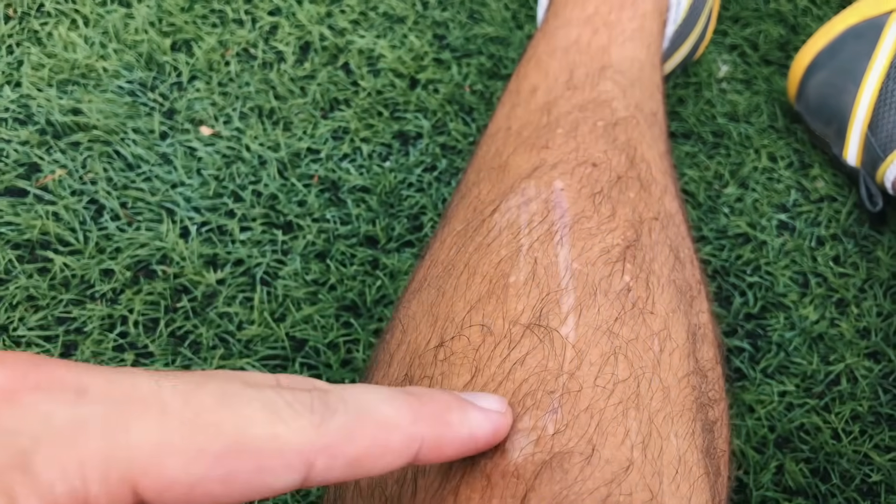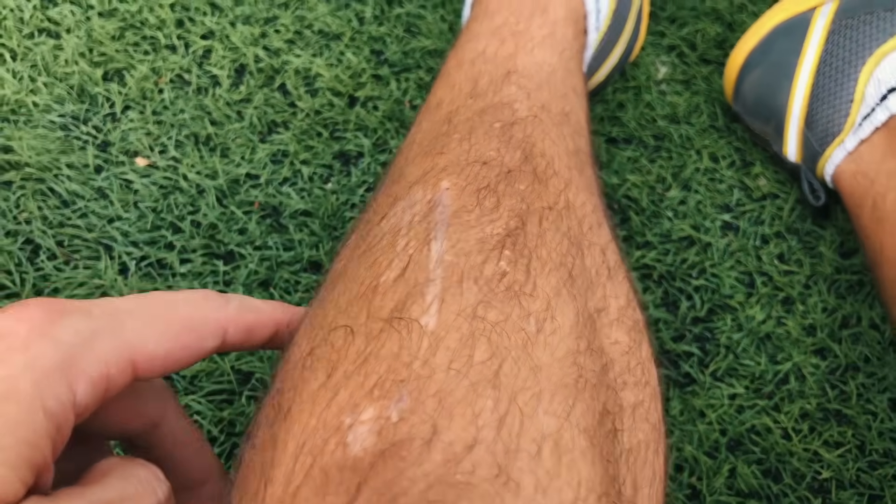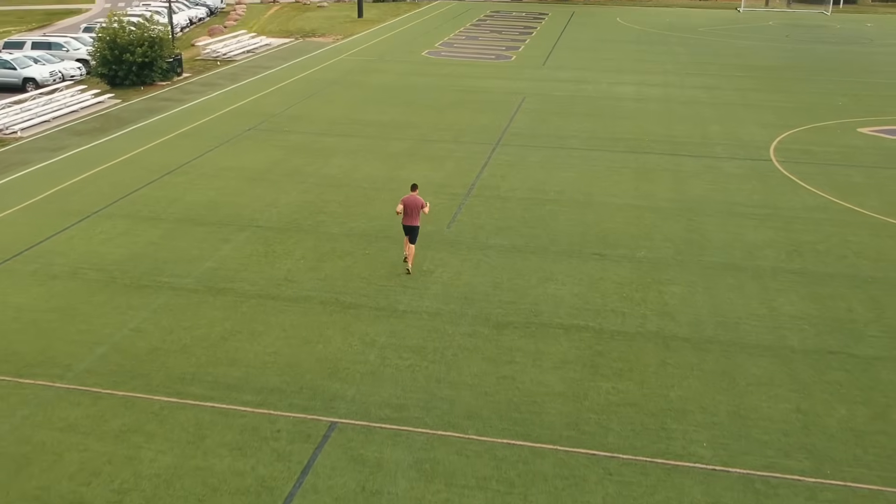Look at all these — these are scars from the Conundrum Springs from the hike we did on the way back. I just finished up, it's starting to rain a little bit. That's it for today's vlog, I hope you liked it and I hope it was helpful. Be sure to drop a comment below if you have any questions — go do something awesome today, like and subscribe, I'll see you next time.